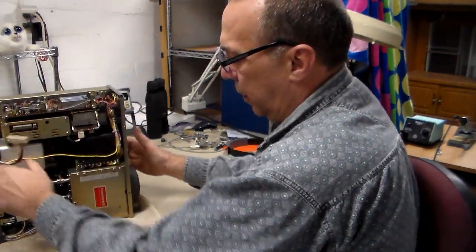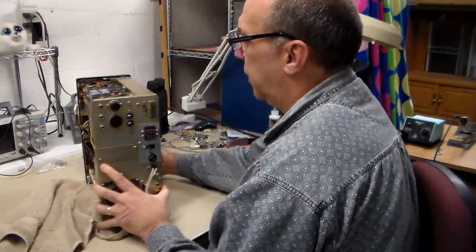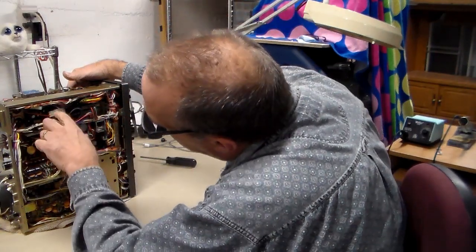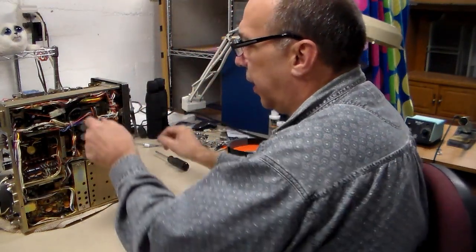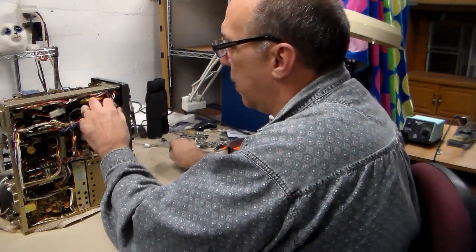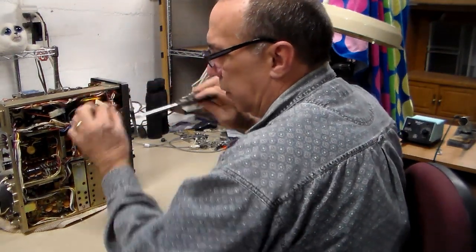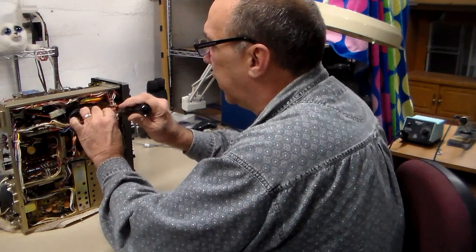Otherwise you've got to fish around a little bit because they're in there. Here's the board — here's two of the screws here, and I think there's two in the back. There's one inside there and one down here. They're not really hard to get at, you just have to work around the wire harness. Don't worry if you can't see what I'm doing because I can't either.